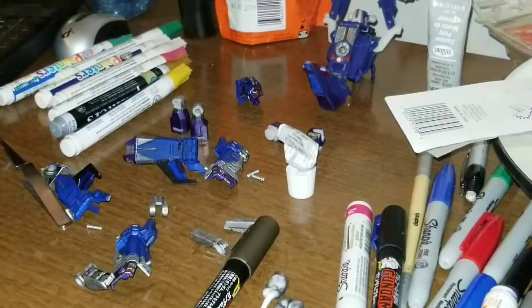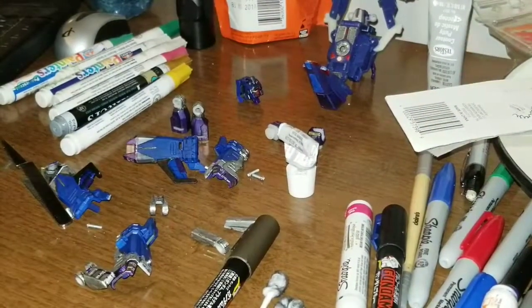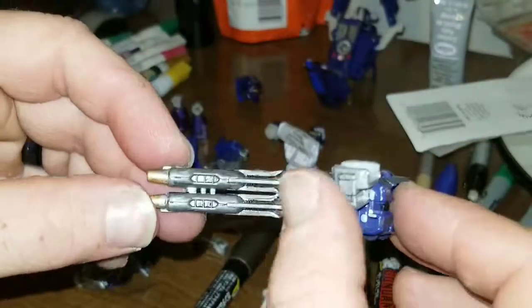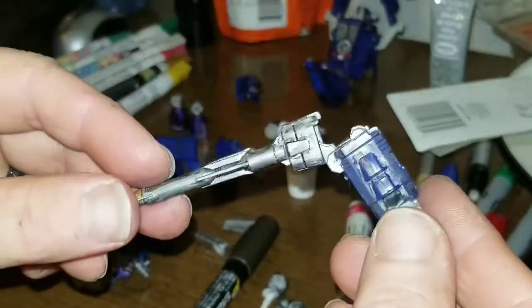I kind of wanted to show you guys — terminal here by the way — I just wanted to show you guys some of the detail work on Trigger Happy that I'm working on.